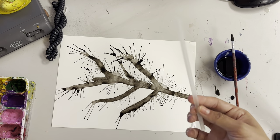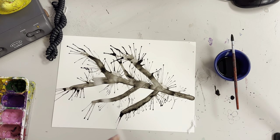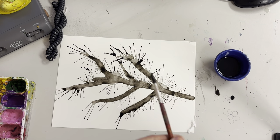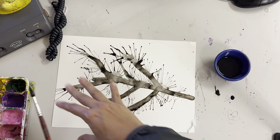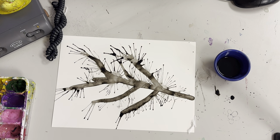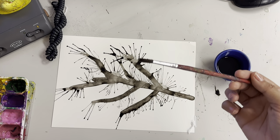So once you do that, you're going to throw away your straw — you don't need it again, throw it in the trash. Then with your brush, you're going to clean it in some water because right now it's black and we're going to be moving on to the flowers. This needs to be fully clean, so make sure your brush is fully clean.